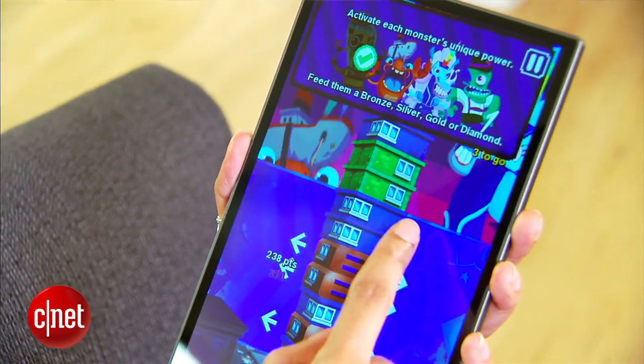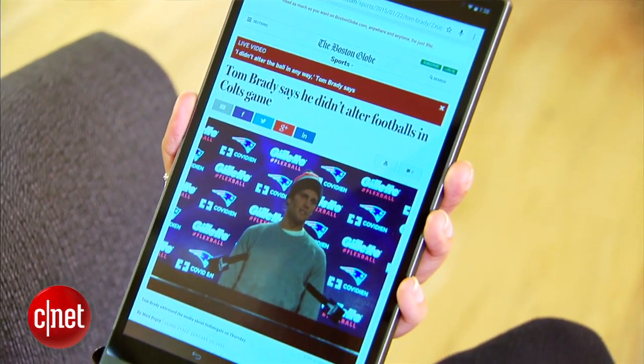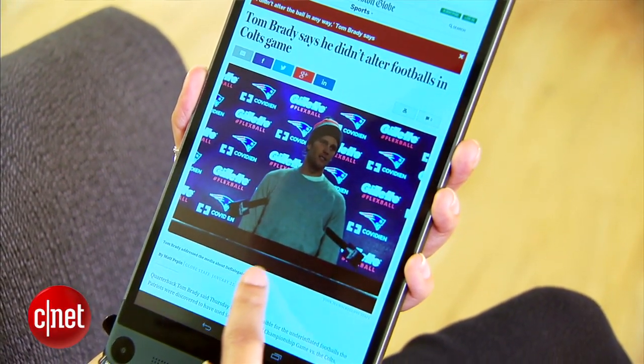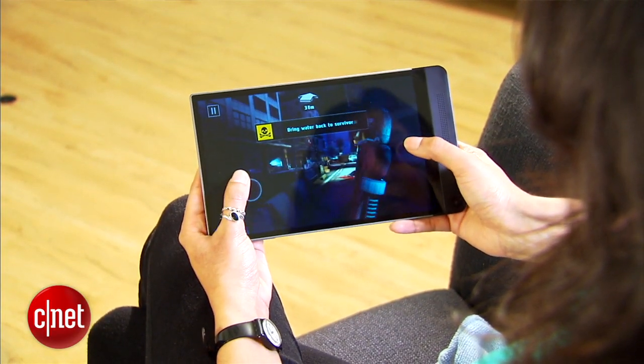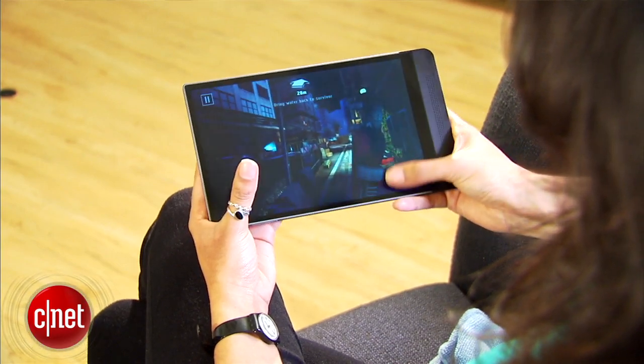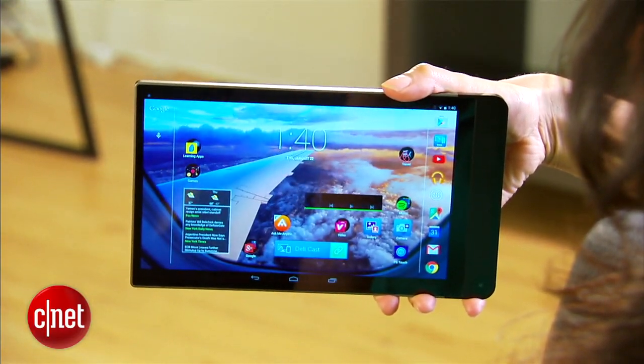Gaming graphics and HD video are impressively crystal clear. Basic tasks like surfing the web, streaming video, and playing simple mobile games run without a hitch. Even large games and apps load swiftly. Though performance is typically fast, lagging is more frequent than I like, especially when downloading apps and switching screen orientations.